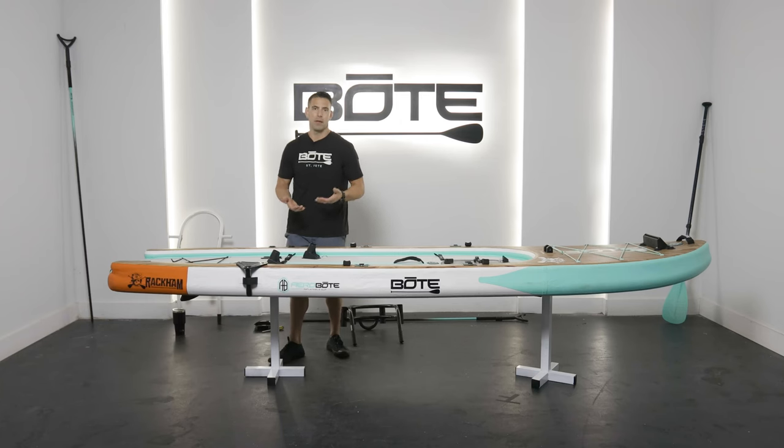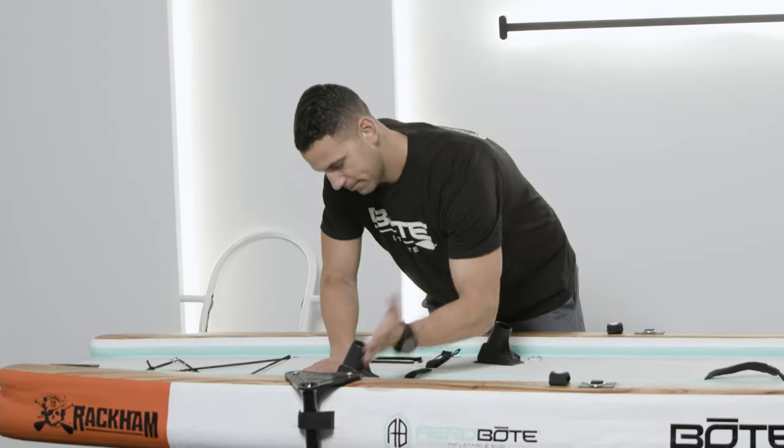The board's inflated right now. I typically just slide them in before I inflate, but if you leave your board inflated, just let a little pressure out if you're having difficulty sliding them in. You can just tap them in. Boom.